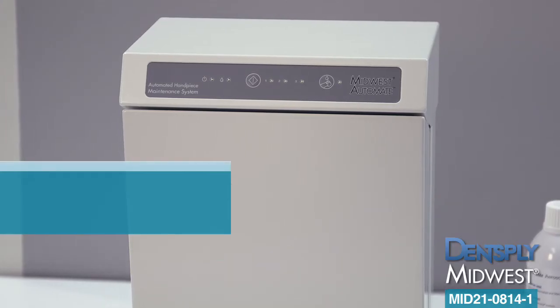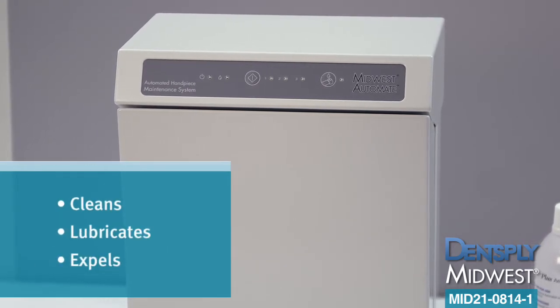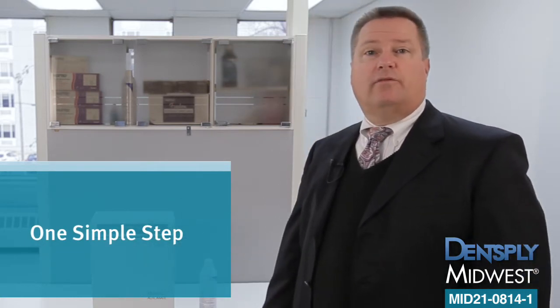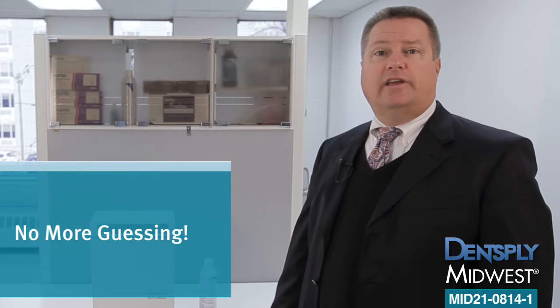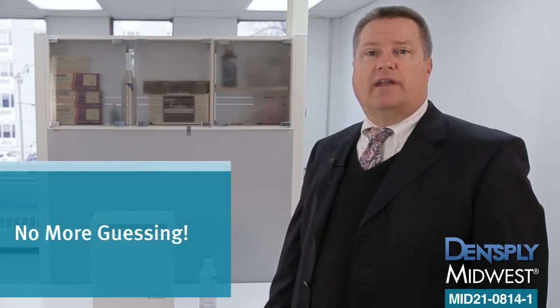This easy to use system cleans, lubricates and expels the handpieces in one simple step. Simply push the button and the system delivers a precise amount of handpiece cleaner and lubricant while expelling the handpiece for a predetermined amount of time.